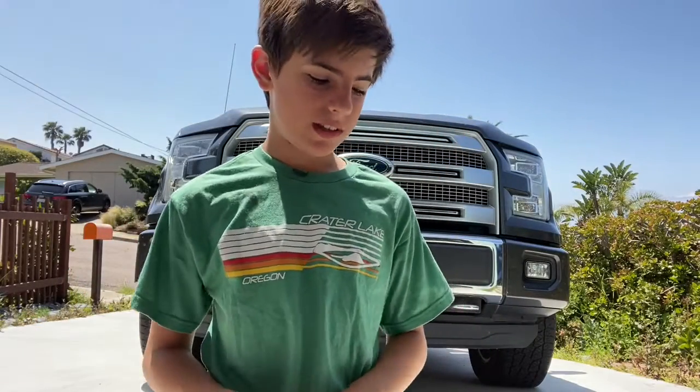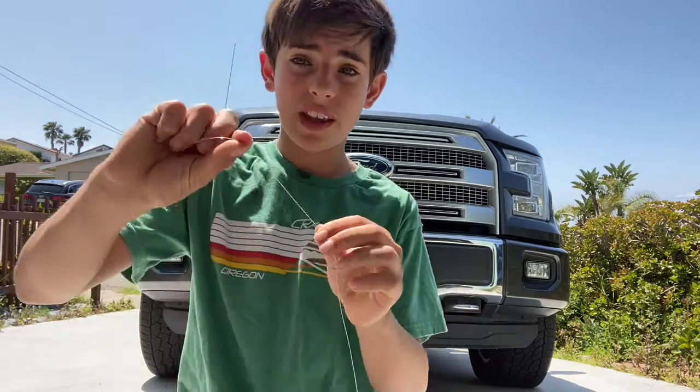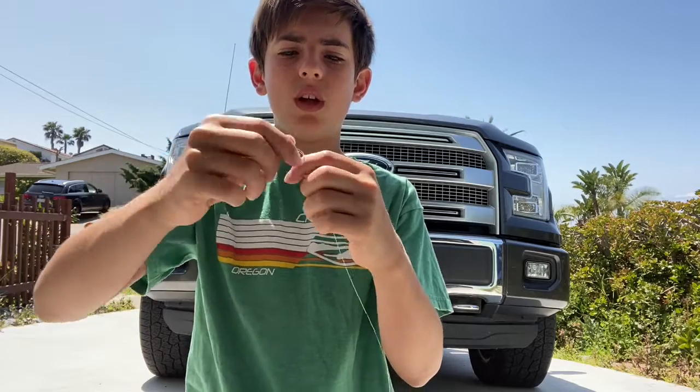This hook loop I'm about to show you how to make is useful for attaching loops to the loops on a dropper rig. So if you don't have those and have interest in learning how to do it, feel free to skip. There are many other tutorials online — I'll leave a timestamp below.